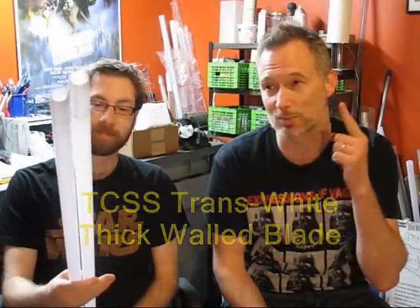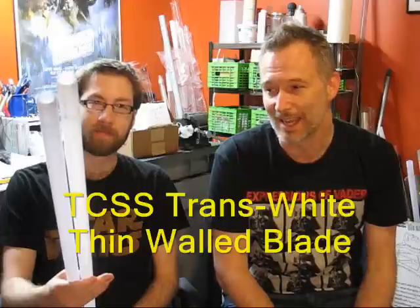Welcome back to Genesis Custom Savers. I'm Rob, and this is Nathan, and we're going to try to destroy some lightsaber blades today using the prototypes of my new stunt saber and these blades. One of them is a Custom Savershop thick wall blade, one is a Custom Savershop thin wall blade, and we're going to put them to the test to see how well they stand up — and we're actually going to try to break them.